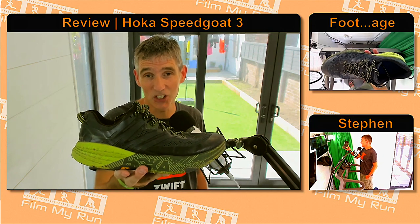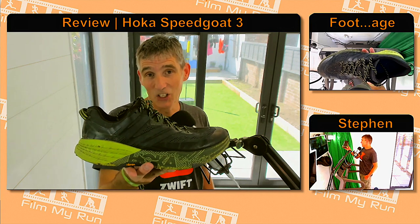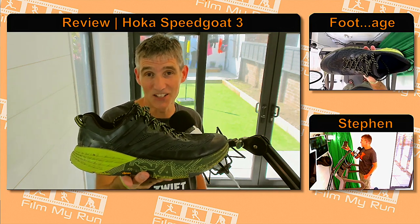Arguably the best ultra-running trail shoe money can buy. Let's have a look at the Hoka One One Speedgoat 3s.